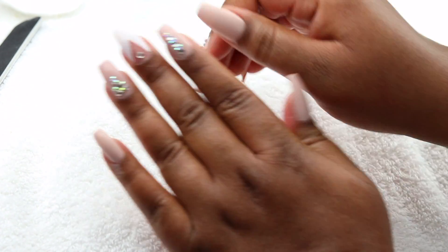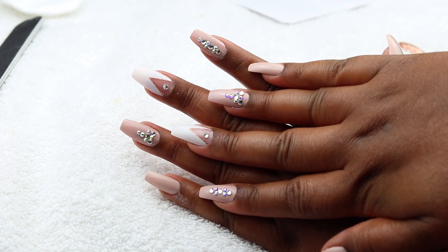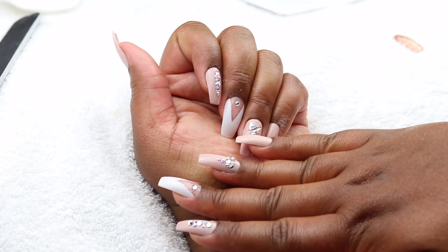Hey y'all, it's Kayla, welcome back to my channel. Today I'm going to share with you guys how I got my nails like this — they look professionally done, it looks like I dropped a bag on them, but I didn't. It was quick and easy and I'm going to show y'all how I did it, just continue watching to find out.